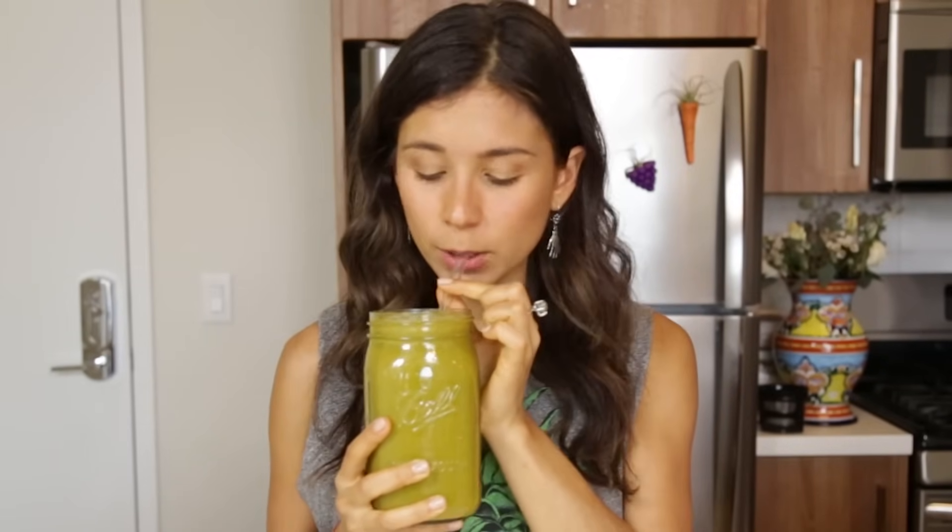So let's try it. Wow, it's super refreshing! It's honestly really good. It definitely tastes more like veggies, but that's good — it tastes healthy. We want that.